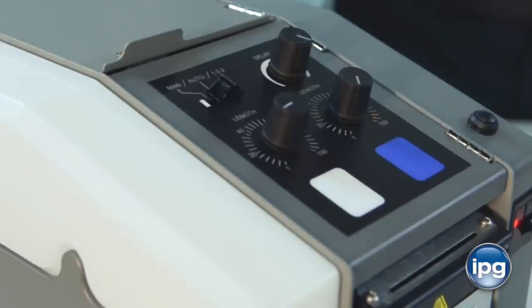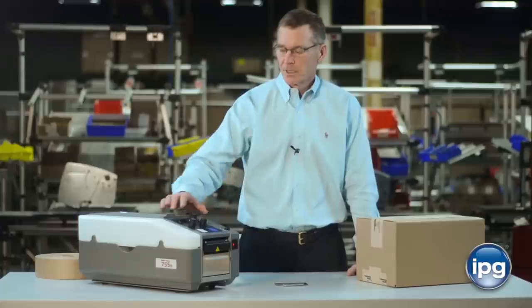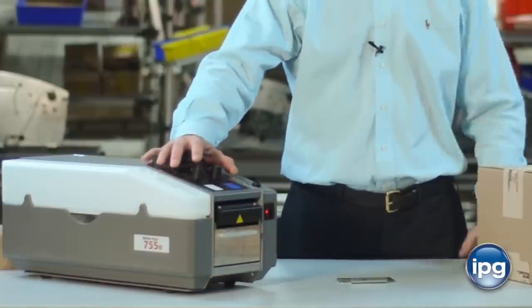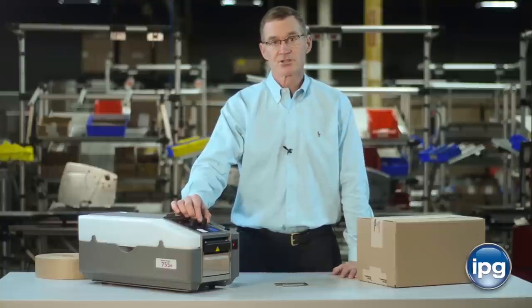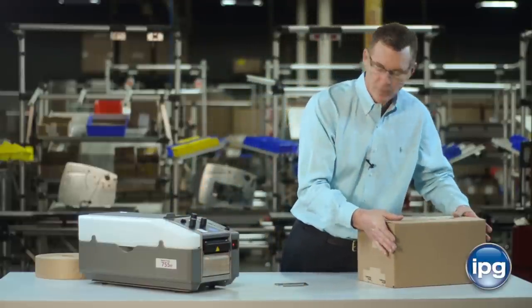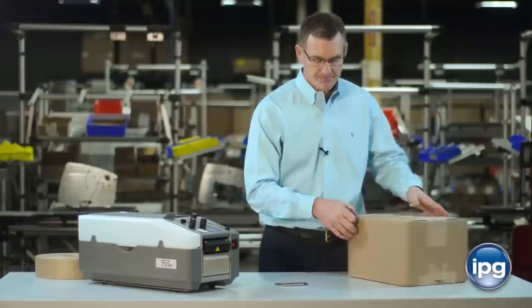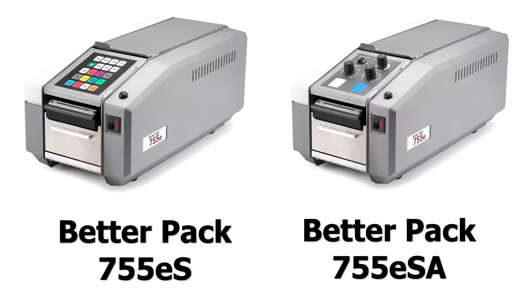The third mode is the 122 mode or H pattern, used for boxes that require some extra reinforcement. Move the switch all the way over to 122. The first knob controls the length of tape for the lengthwise piece, and then it will automatically dispense two shorter pieces — controlled by the second knob — for the end pieces. Here's the long piece for the lengthwise section, a short piece for the end section on one side, and a short piece for the second section on the other side.